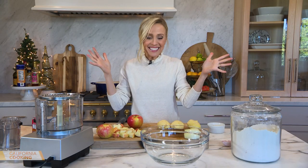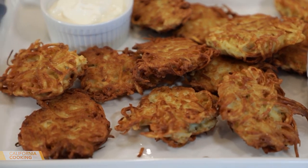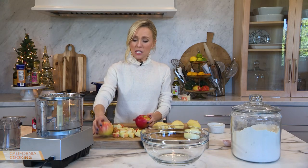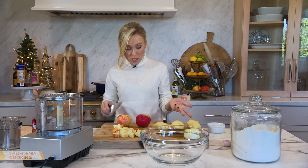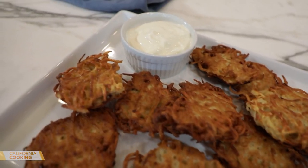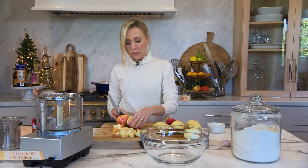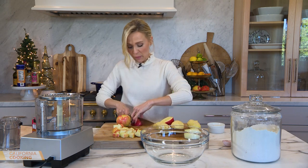I am excited about a potato latke because it's potato — my favorite ingredient — and it's fried. My husband is Jewish, so as a family we celebrate both Christmas and Hanukkah. Latkes are the crispy potatoes served with sour cream or applesauce. I made them last year and my mother-in-law said mine were good, so that was the stamp of approval I needed.